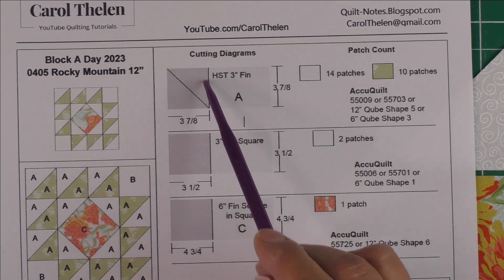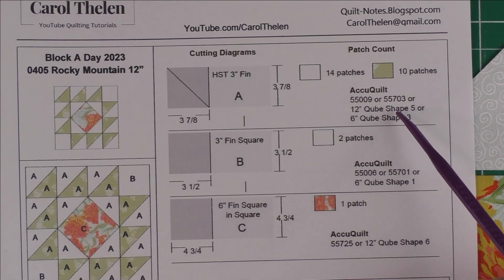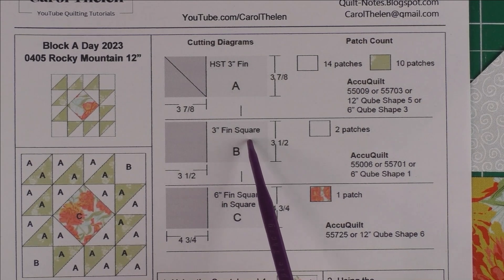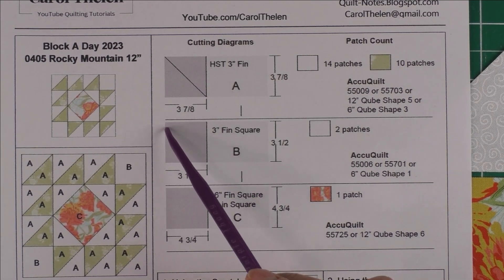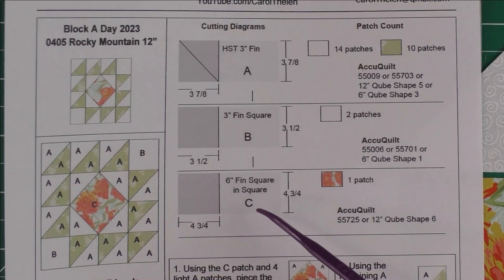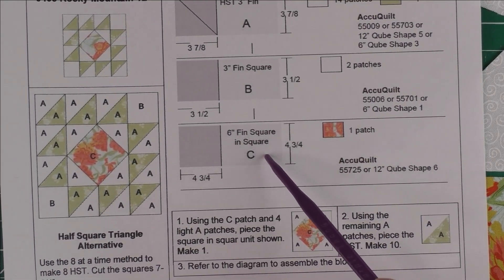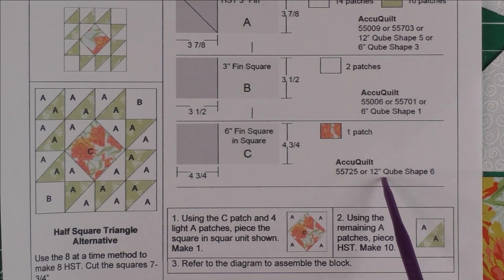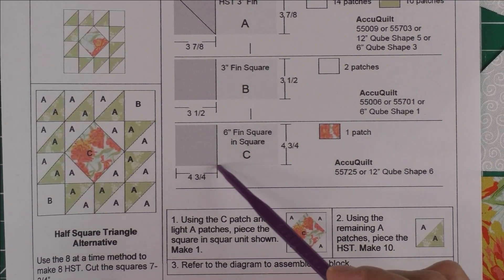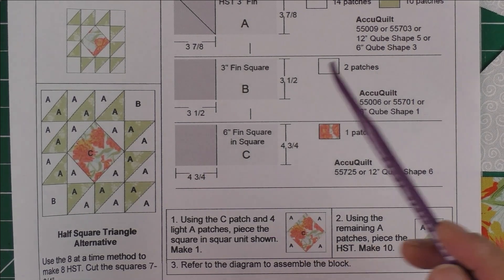For the 10 patches you'll have to cut five squares and cut each one of those in half diagonally. If you have an AccuQuilt, the AccuQuilt dies are listed here. Patch B is a three inch finished square that we cut at three and a half inches, and we need two patches for the background — these go in the corners. Patch C is a six inch finished square in a square; the only die I found for that was in the 12 inch cube, shape six. You can also cut a four and three quarter inch square by hand — you just need one patch that goes in the center.